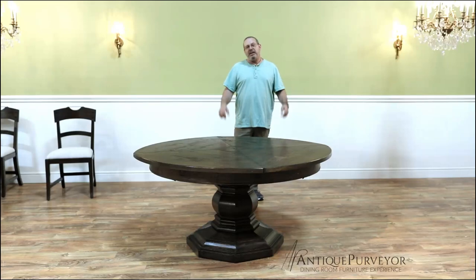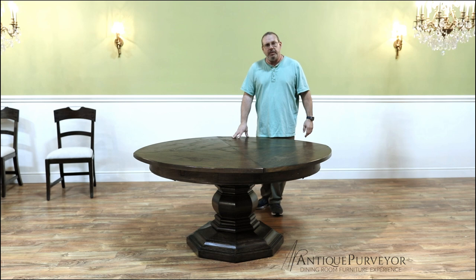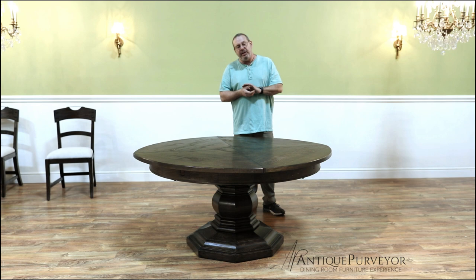Hi, I'm Donald Tippanaro with Antique Purveyor, and today we've got a Jonathan Charles juke table. I just wanted to show you this table because it's relatively new. The finish is relatively new. They call this driftwood. I call it universal walnut.